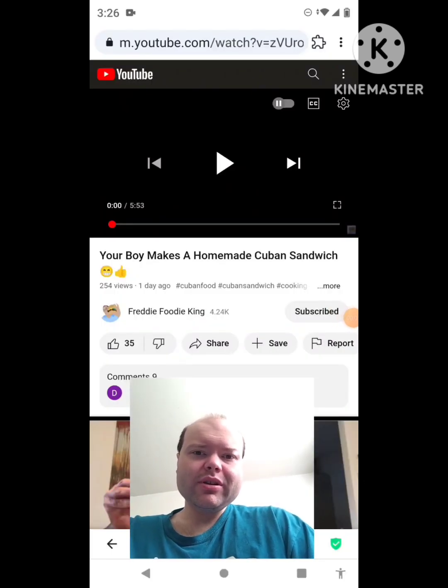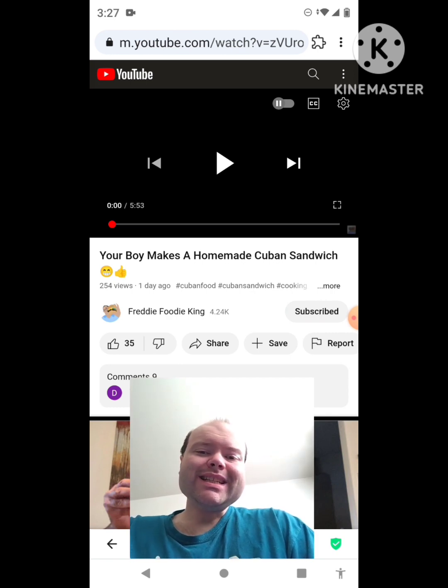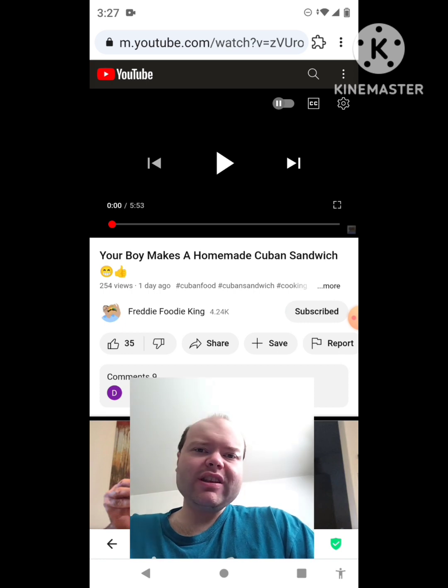Hey YouTube, it's Michael Lambert here. I'm back once again with another reaction video. Once again, I'm reacting to Freddy Foodie King. In this video, your boy makes a homemade Cuban sandwich. This is the new one that he uploaded yesterday, and I'm going to react to it right now. If any notifications pop up during the video, I apologize and I will take care of them. Now let's get to this video.